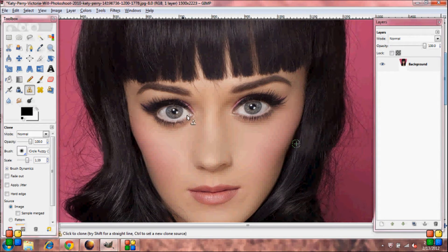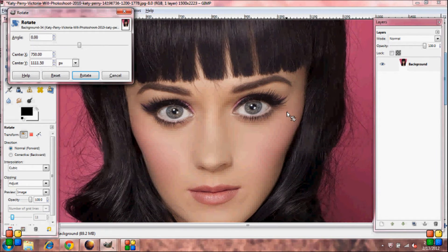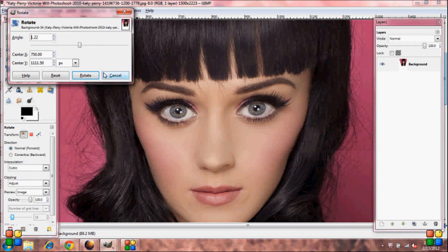Now you'll notice that her eyes are a little bit crooked — they're not quite even. So grab your Rotate Tool and make them line up. Push Rotate.